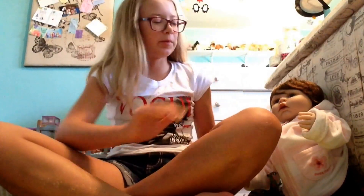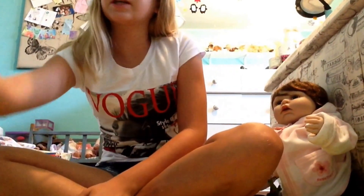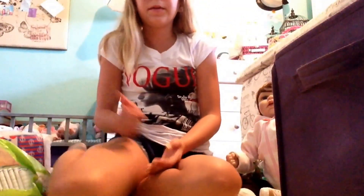Hey guys, so I have Ms. Harper with me and I am here to do my diaper collection. I have a lot of diapers so let's just get started with it. I keep most of my diapers in these cubicle bins. I hope you guys enjoyed the video — so let's get started.